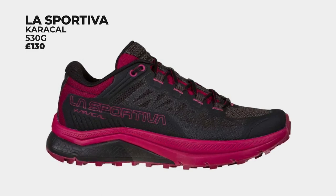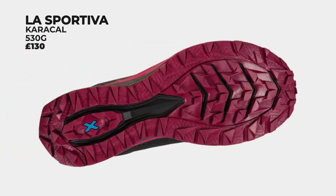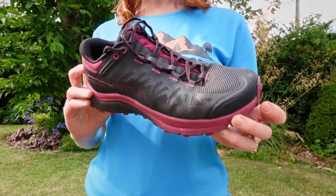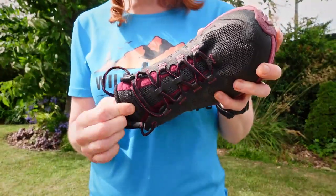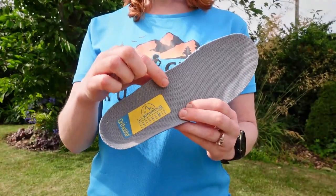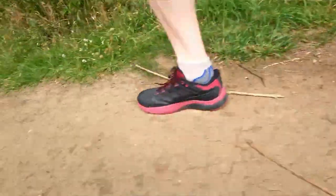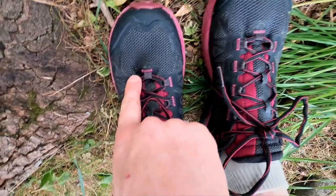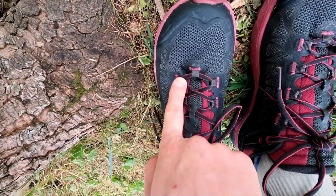Shoe number three: the La Sportiva Caracal at £130, weighing 530 grams for a UK size 6.5. The sizing is spot on. The fit is wonderfully snug around the midfoot and the heel — you really feel like the foot is securely in place with this wide beefy tongue, while the toe box is really nice and roomy, actually one of the widest in this test without being a Topo or Ultra. For me, there's a slight issue with the Ortholite sole — it rubs my arch after about an hour or so of running, but a quick swap to a different insole solves that. Less solvable is the lacing at the front, where it folds downwards and jabs my left foot after I've tightened it. This is a real shame, because otherwise I'd be running miles and miles in these super comfy trail shoes.